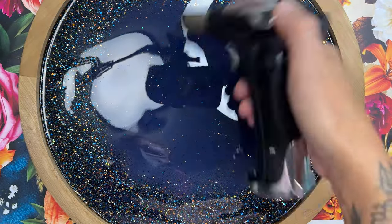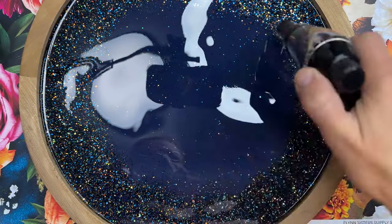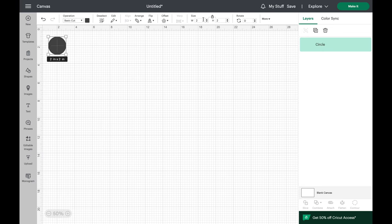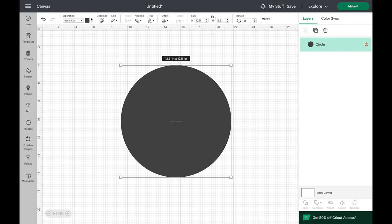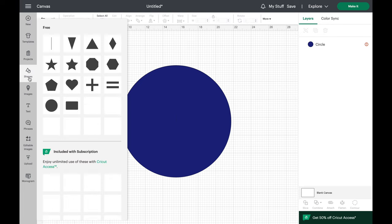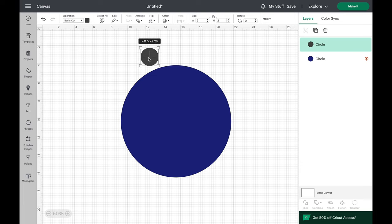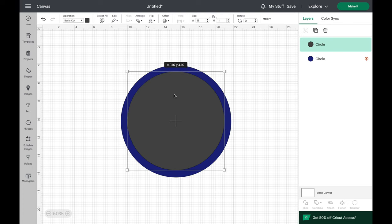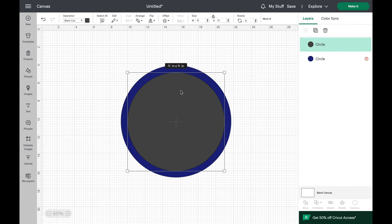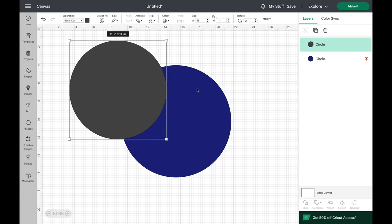I'm going to put this to the side for a few hours so it can cure. I chose one of our sunflower vinyls, and to make sure that we get it in a perfect circle, I'm going to use Design Space. I'm going to create a circle and resize it to the size I'd like on my tray, and also create a few whimsical offsets. I created a 12.5 inch circle — the size of our tray — sent that to the back, then created an additional circle to cut our vinyl, sized at 11 inches.